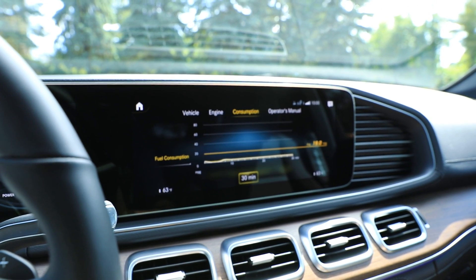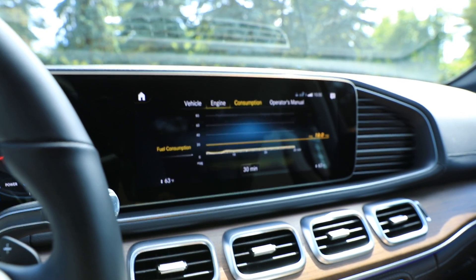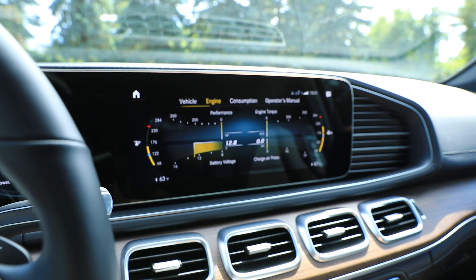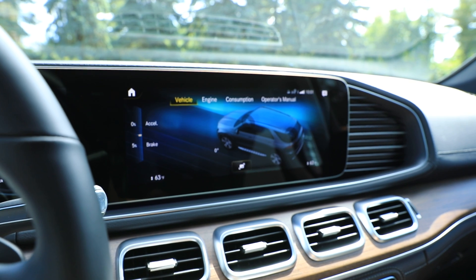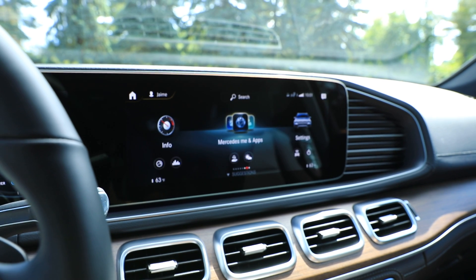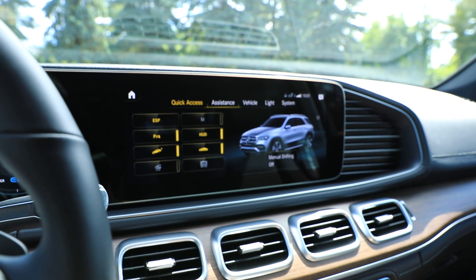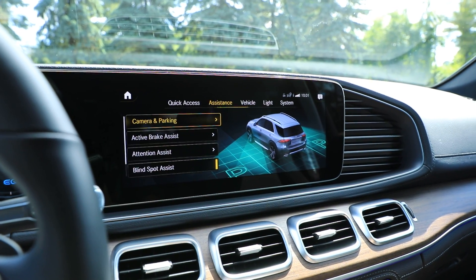Continuing over to the info menu — this would show fuel consumption and how the engine is performing while I'm driving. I can put that on that screen. The operators manual is in here, more vehicle information in here, and the Mercedes Me apps in here. Settings is where I adjust things like ambient lighting and other preferences.